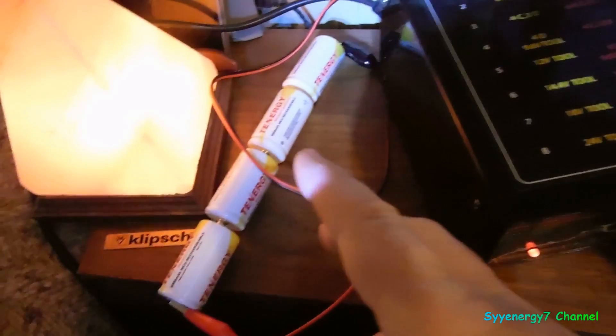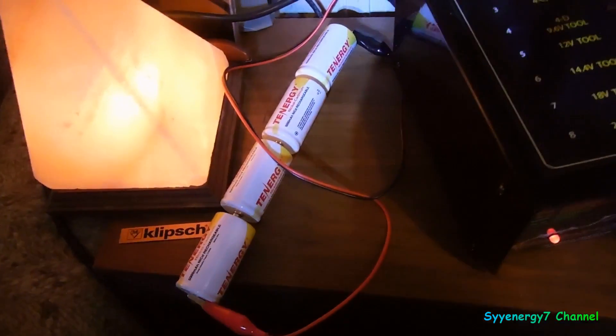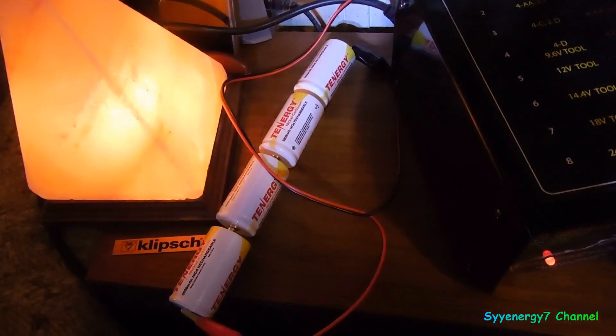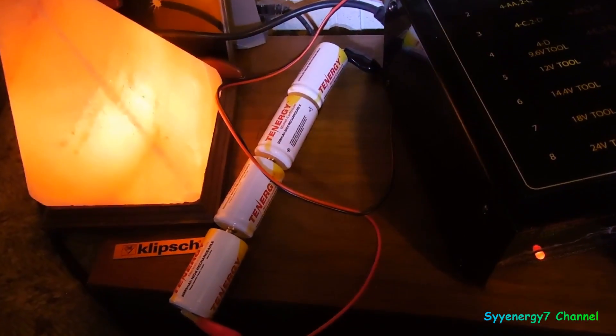I chose nickel cadmium because of its very low self-discharge rate. I am going to use this as my survival flashlights with my mag lights and with the LED bulbs, so they should last an extremely long time.